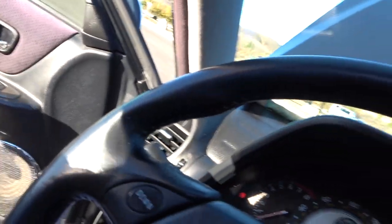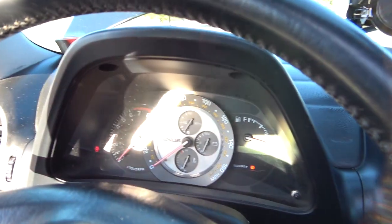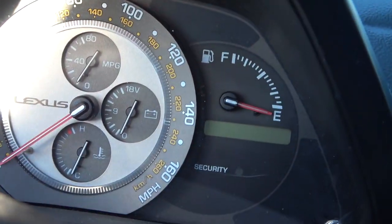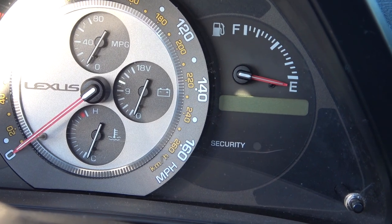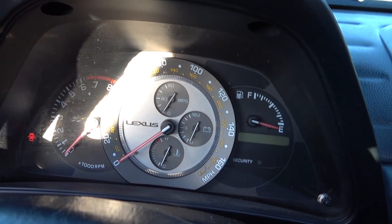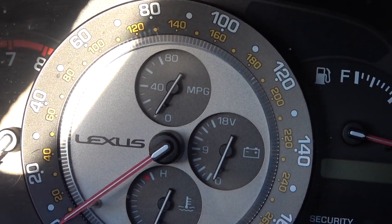In manual transmission conversions, there are four pretty substantial interior components you need to have. First is the manual transmission gauge cluster. This gauge cluster is different from an automatic one because we don't have a screen at the bottom showing drive, neutral, reverse, etc. — it's just a security light. That's the easiest way to tell a manual gauge cluster from an automatic one. This is also a USDM manual transmission gauge cluster, which you can tell because it has the MPG gauge at the top instead of battery, temperature, or fluid gauges.